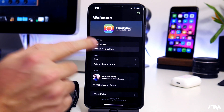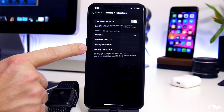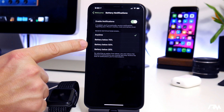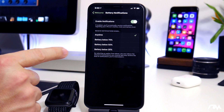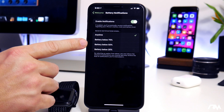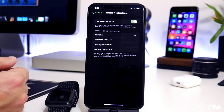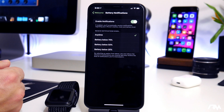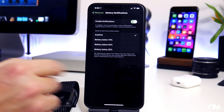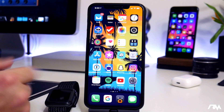What's neat is if you go into battery notifications, Phone Battery will send you a notification on your iPhone if the battery is below 75 percent, 50 percent, and then 25 percent. Some of you might find this useful — getting a notification at 50 percent instead of being at 20 percent, which might be a little too late and you might run out of power. It's cool to receive a notification as your battery gets lower so you always know what it's at.